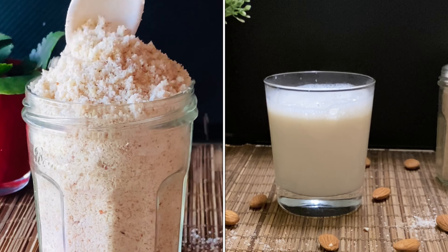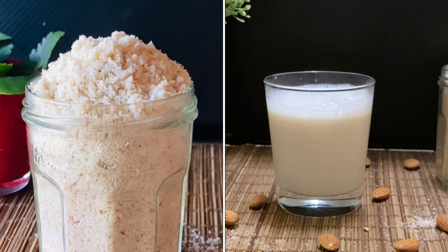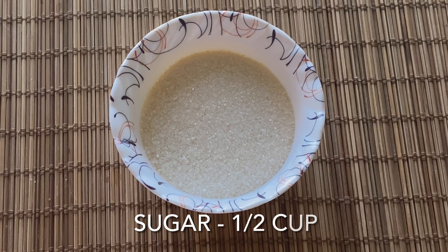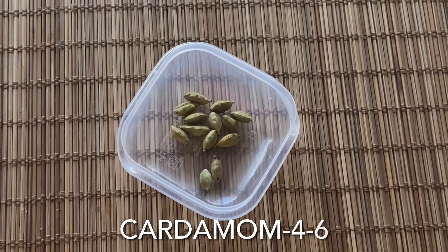This is a badam powder wheat. I am going to add 1 cup of badam. I am going to add 6 cups. I am going to add 1 cup of sweetness. I am going to add a flavor.